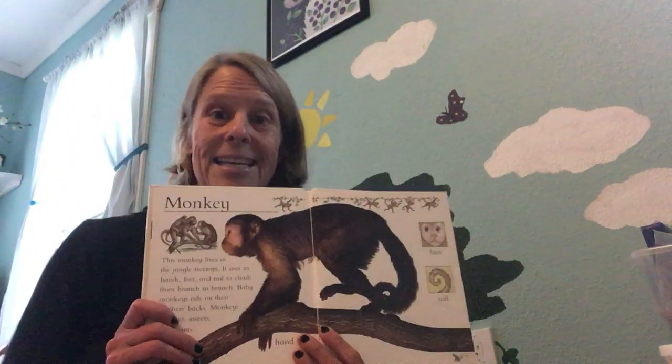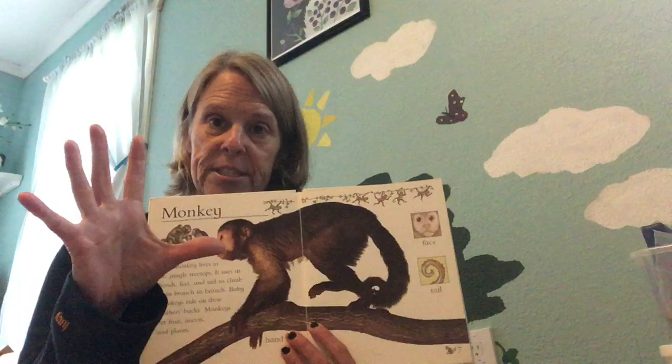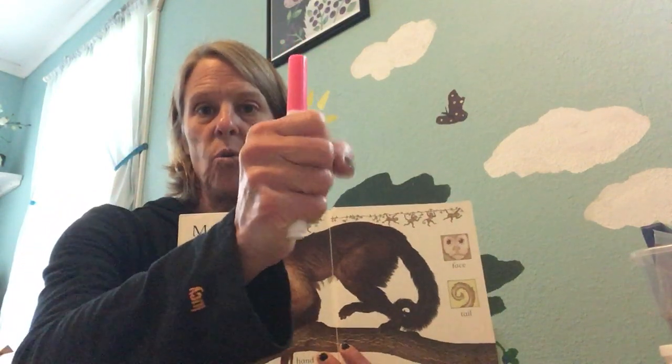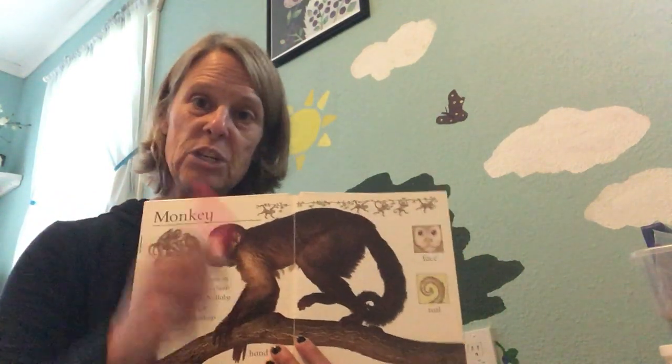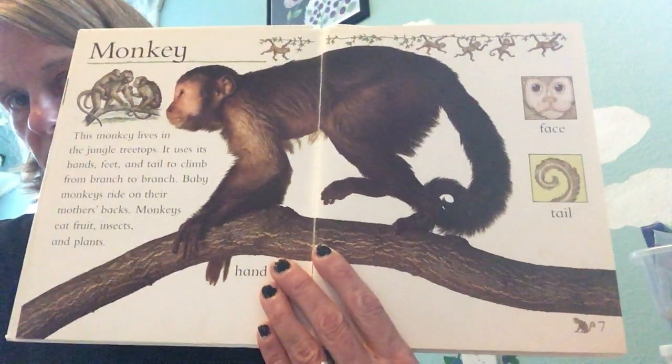Another thing that makes monkeys and apes special is they have hands like ours — they're the only other animal that has thumbs. So they can actually grab a hold of something and use things kind of as tools. Monkeys and apes are known to do that. They're also very smart animals.